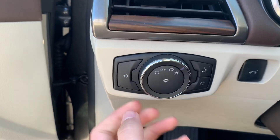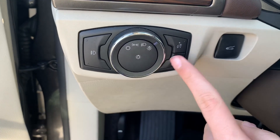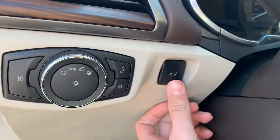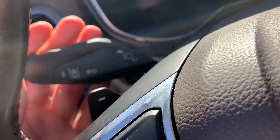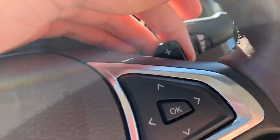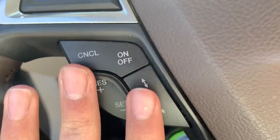Over here got your headlight controls, fog lights — you can adjust the brightness over here. Got your trunk control, hood release right there. Over here you got two power paddle shifters, turn signal control, wiper controls, and your safety controls and cruise control.